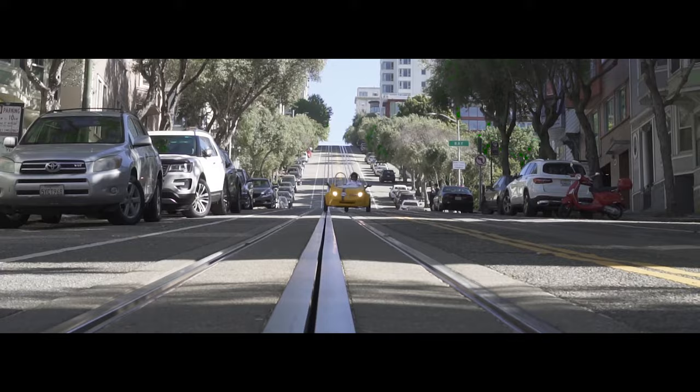To ensure your safety, steer right of cable car tracks. Be careful when tracks are wet — they can be slippy in the rain.